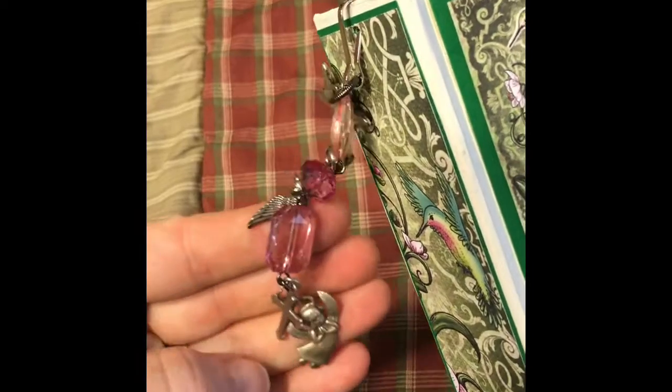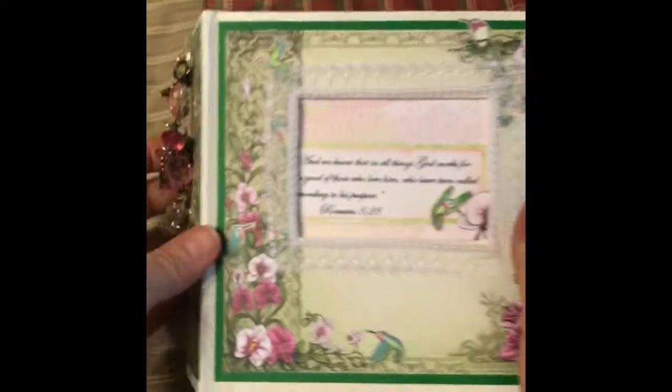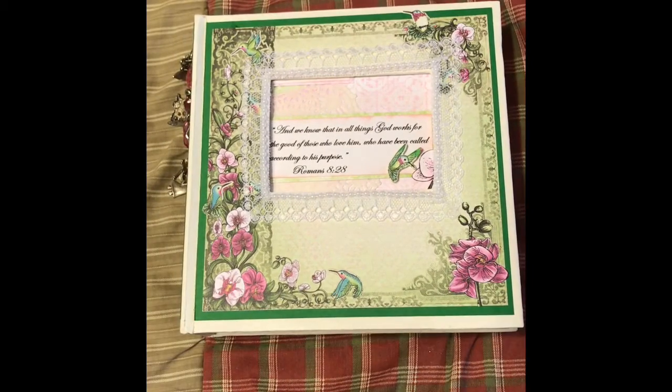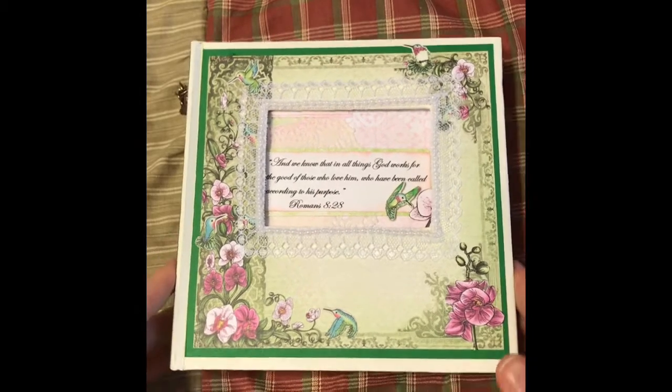Little cross wings, butterfly. So anyway, this is again for a friend who's going through a rough time. Hope you guys enjoyed it. I got the album itself from Big Lots years ago on clearance — it was like $2. And like I said, it was already made, so all I had to do is paint it and add paper to it.